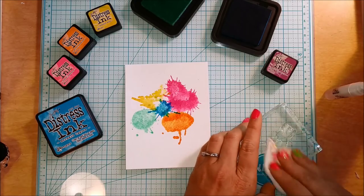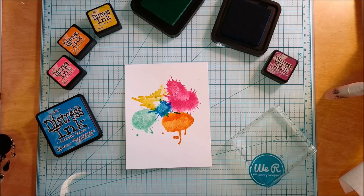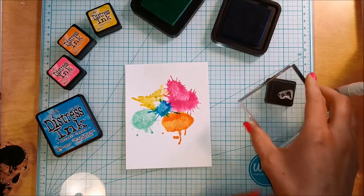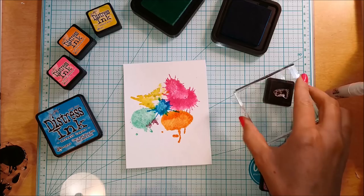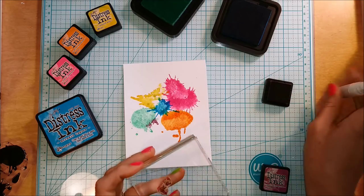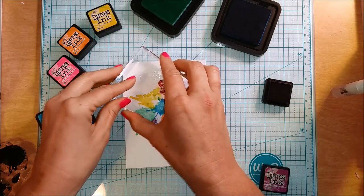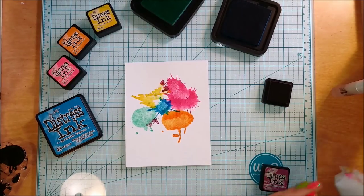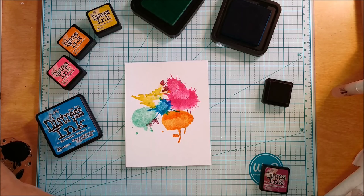I love how the stamp set includes not only these bigger splotches but a lot of little tiny spots as well, which are fun for really adding character to the scene. You can go in and add these little paint splotches in addition to the big open spots.